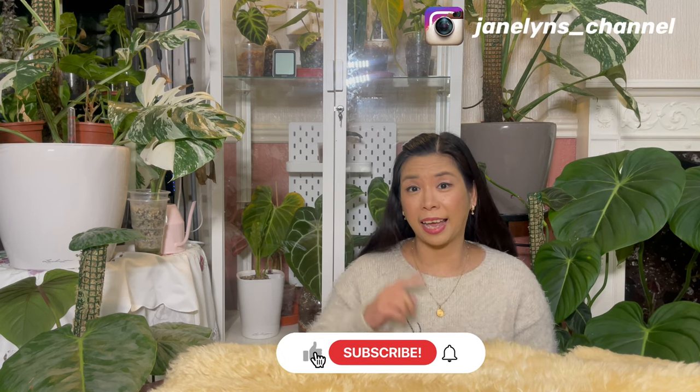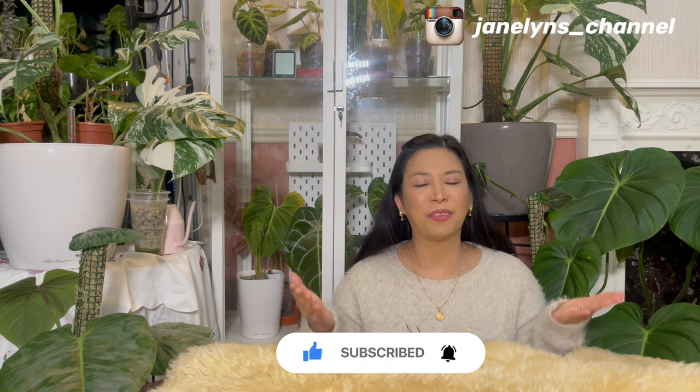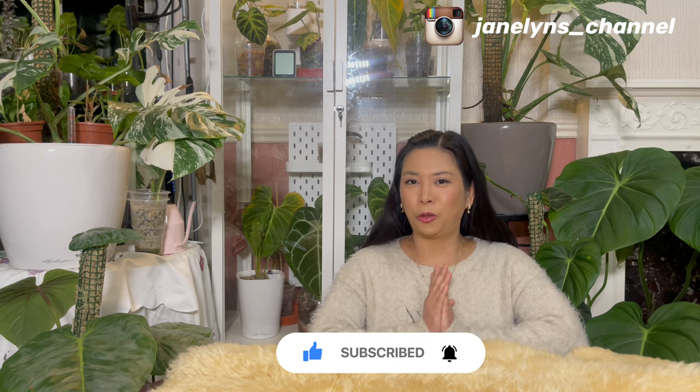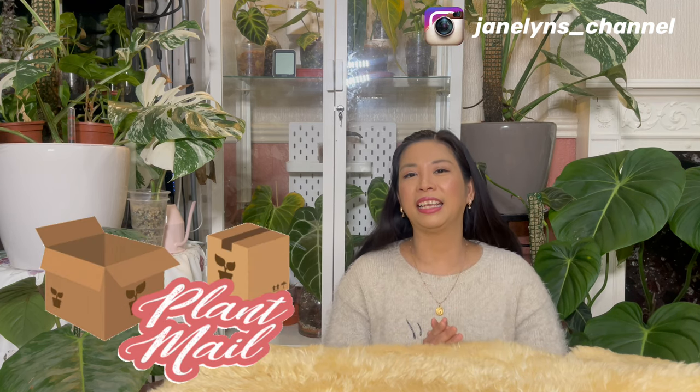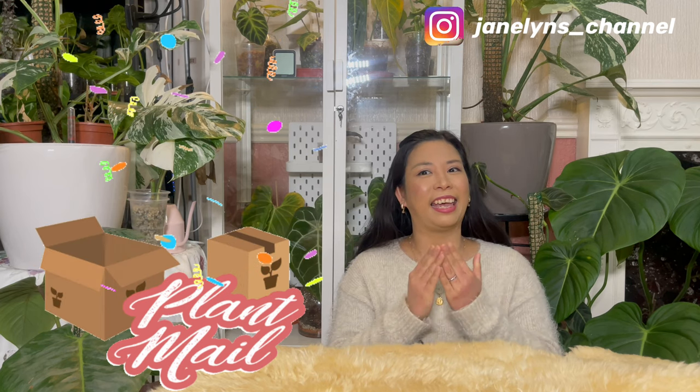Hello everyone, welcome back to my channel. It's Janeline again and I hope you're having a fantastic day or night wherever you are in the world. If you're new here, welcome — here we do plenty of things, so if that interests you, consider subscribing and hit that bell button so you're updated on the latest videos. Tonight I'm so excited to do another unboxing and it's one of the rare anthuriums!